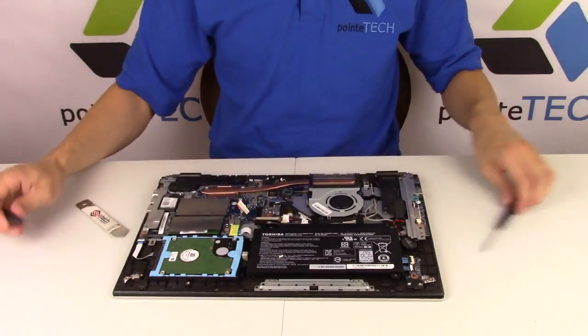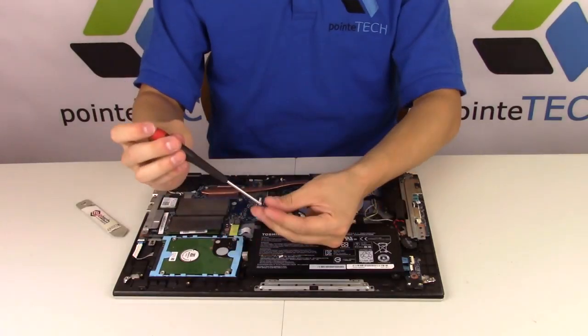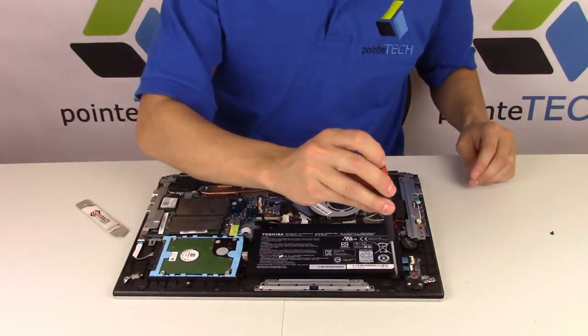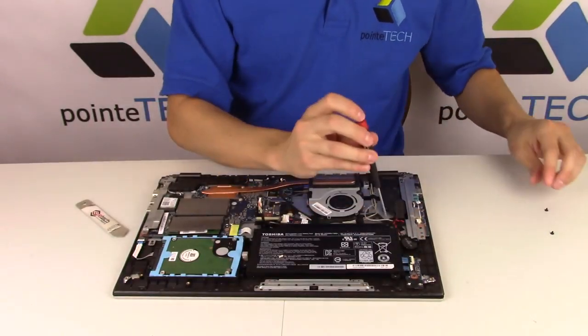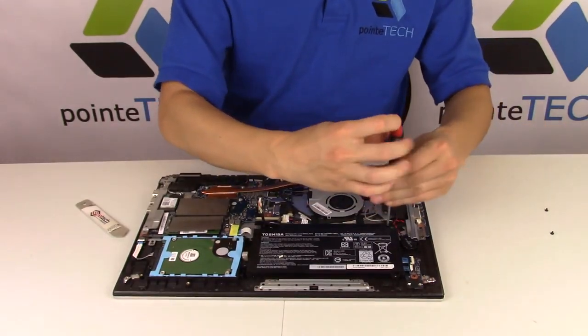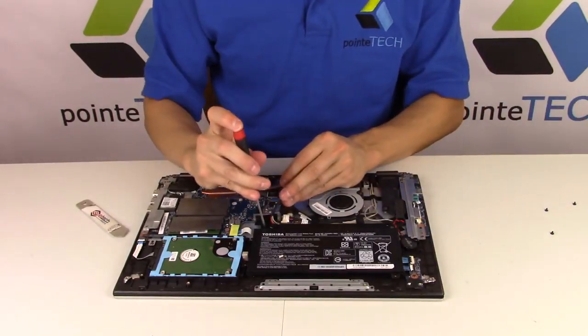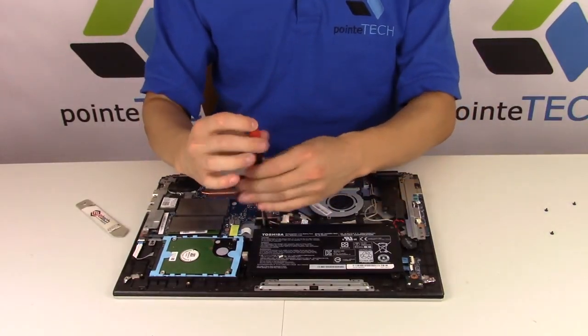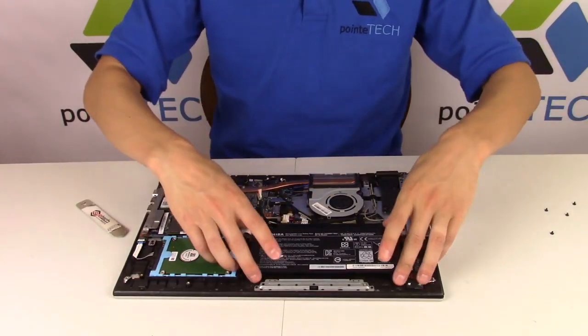And then we'll unscrew the battery. It's got a screw here, screw here, screw here, and one right here. All right, battery comes right out.